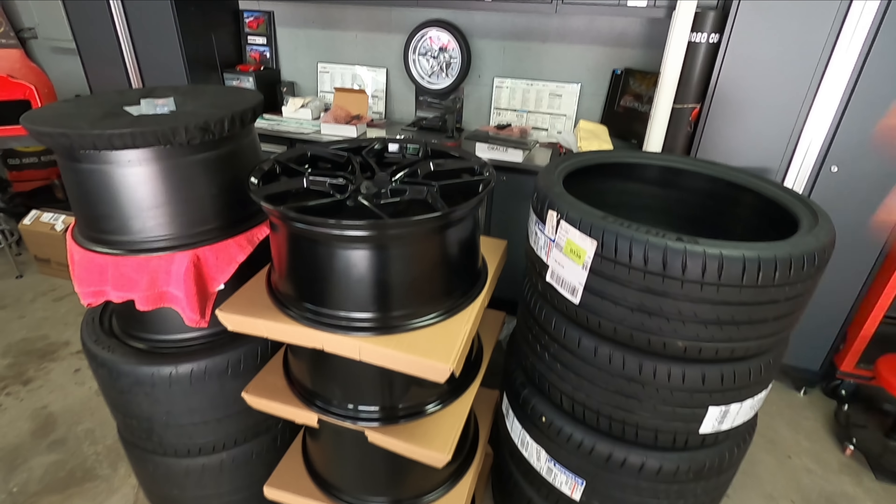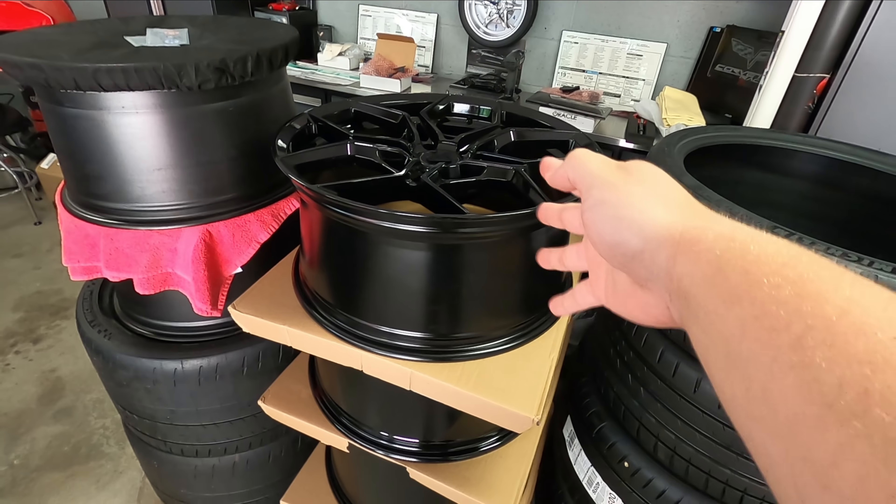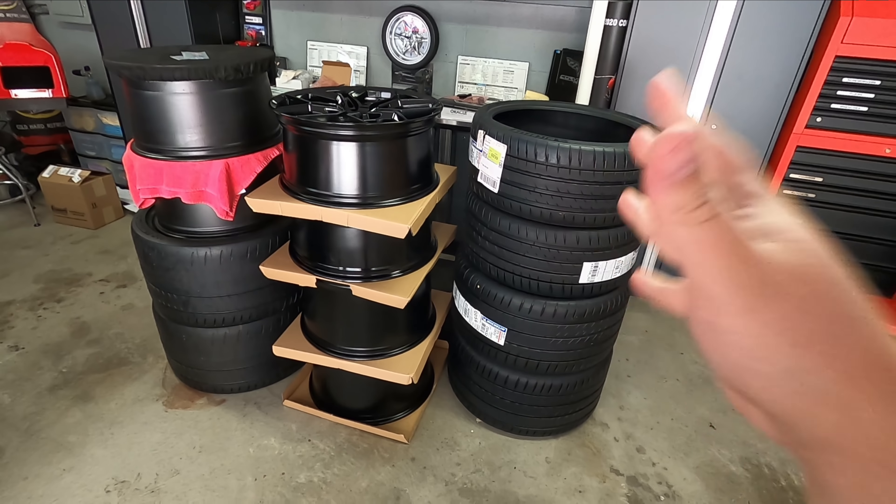All right guys, today is the day. Today is the day that these get mounted on the C8 Corvette. I can't freaking wait. What's up everybody? Welcome back to the channel. If this is your first time here, my name is Justin and this is Horsepower Obsessed.